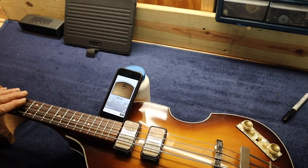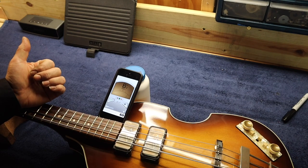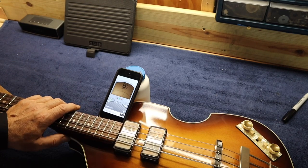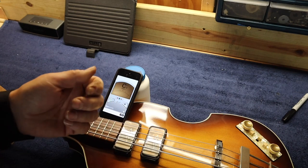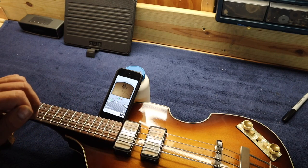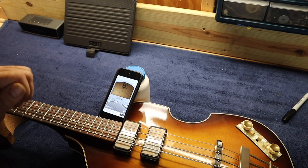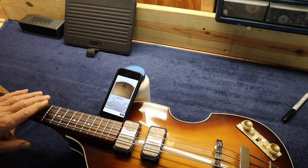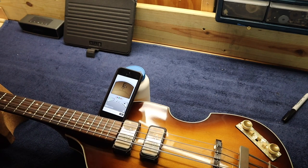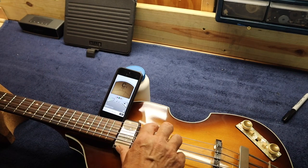On the 61 bass, where you have the tuners on a strip of two, we talked in the last video about the backlash in them. There was discussion in the comments about how to work with that tuner: you bring it up to the note, you don't go past it and bring it down — you constantly bring it up to where it should be. It's a little tricky. I can see why some of these 61 basses came through with individual tuners — I think the individual tuners are much better.